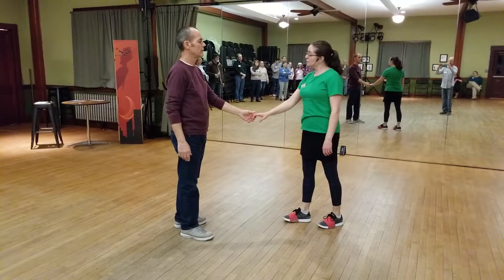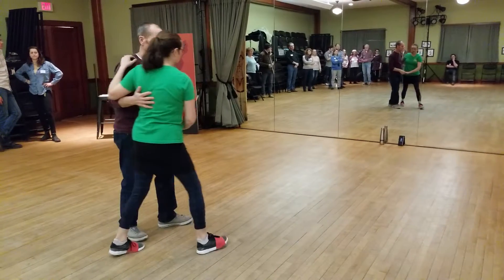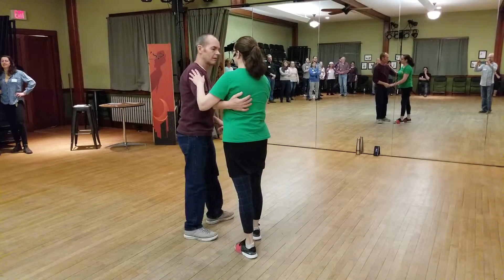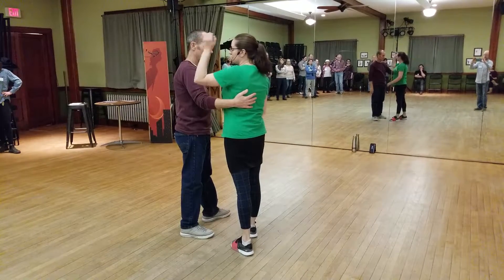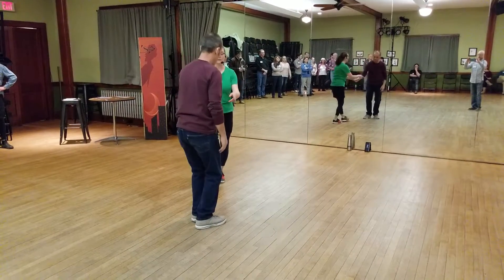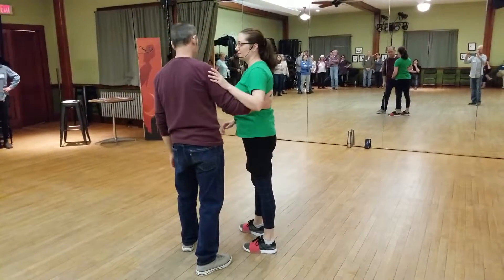And then the third move we did was an underarm turn back to close: rock, step, trip, pull step, trip, pull step. It feels just like the side pass for the lead, except they're staying in place. The follow — it also feels like a side pass, but their energy is going to get caught back and close by the lead's right hand. Our left arm follows — it's going to come up and over to go back to its original spot. We talked about the lead making sure they're leading the follow so that there's enough room to get their arm up and over without elbowing anybody in the face.